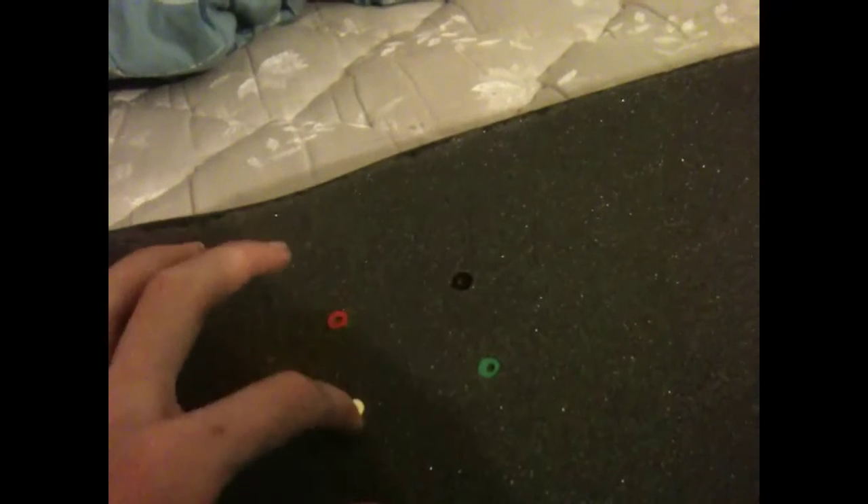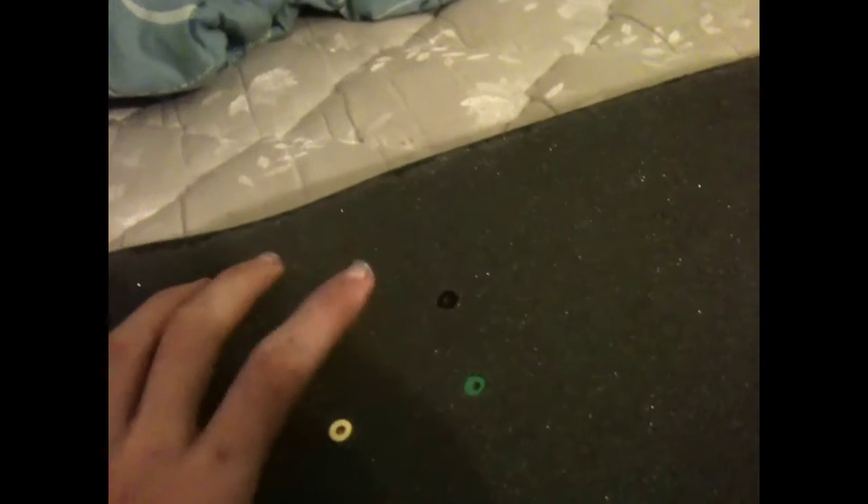I have Baker Allen wrench bolts — pretty sure they're Baker. They used to come in red, yellow, green, orange, and blue. I gave the orange and blue ones to my friend and used the red, yellow, and green for a Rasta color scheme.